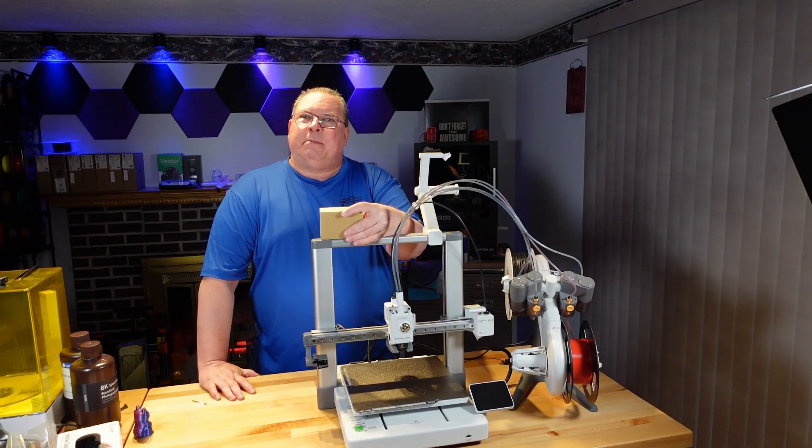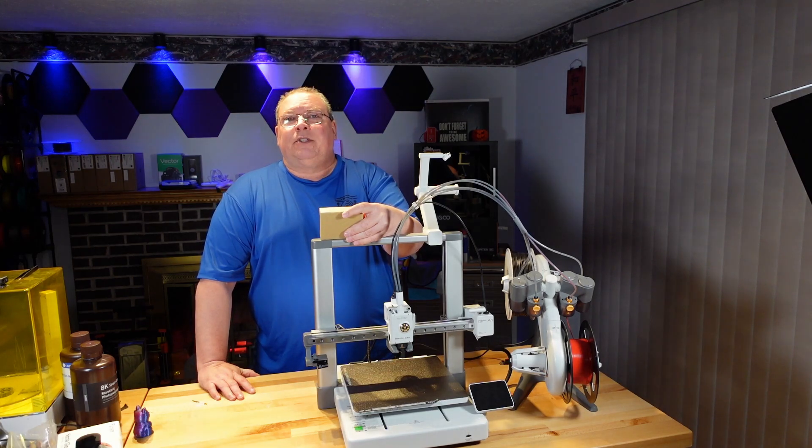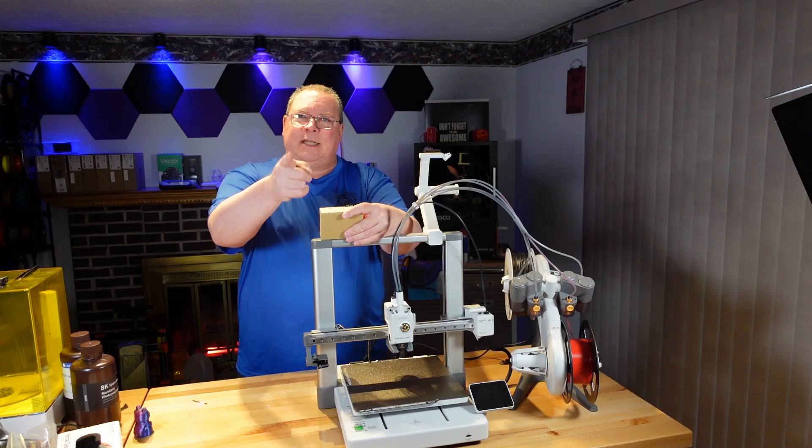This week in Kent's Tech Lab, we're going to be printing out one of the component kits — the wireless mouse. This is number 002 from Bambu Lab. Stay tuned.